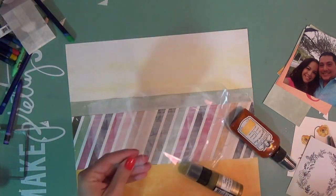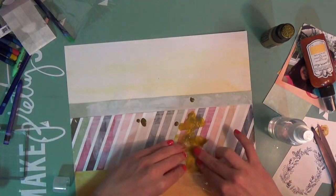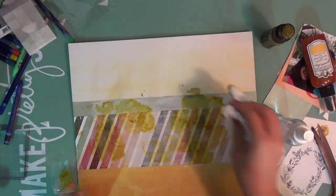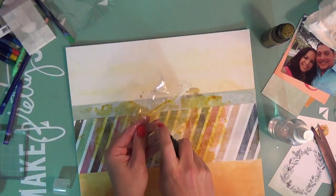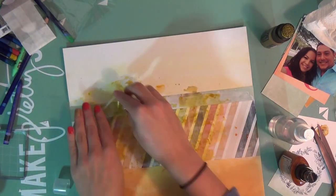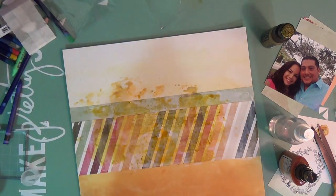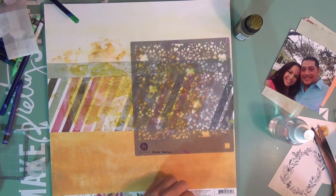I'm taking some mists — this one is Tattered Angels in Apricot Jelly, and this is Tim Holtz in a bronzy distress paint, the bronze one. I'm using the reliable packaging technique. The Tattered Angels Apricot Jelly is like an orangey gold color with shimmer in it, which is why I layered them together. It's going for that messy look; it stays in the same color family and I really like it.